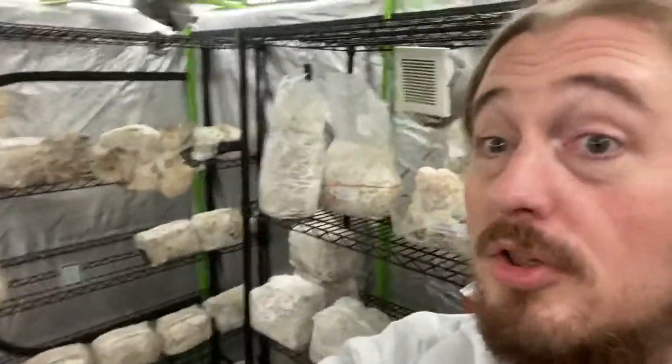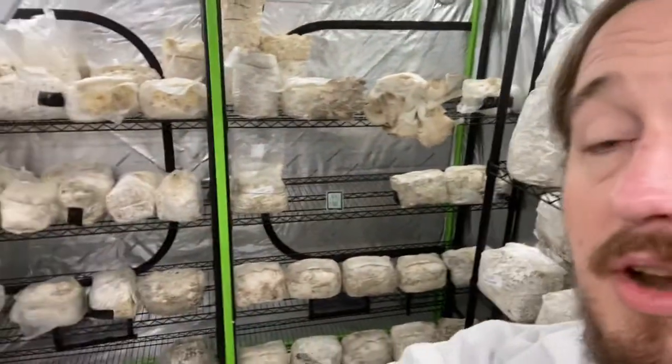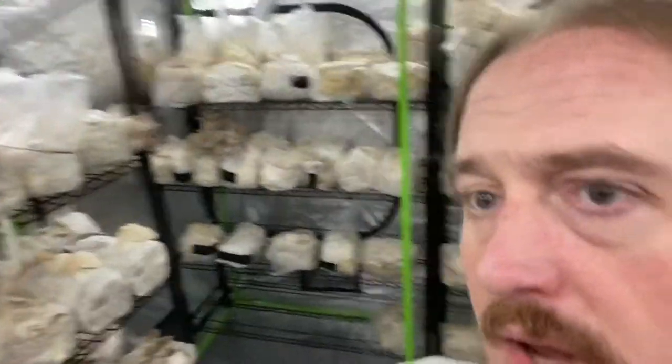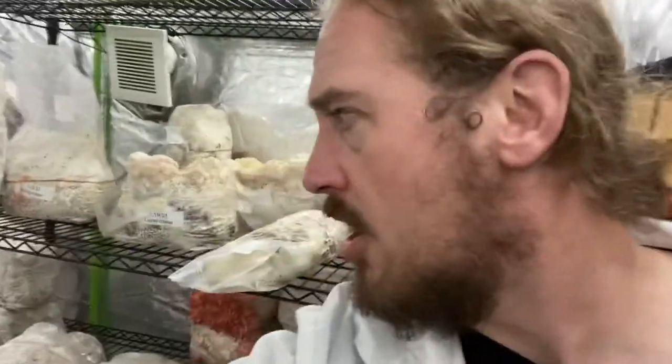I'm in our fruiting chamber and I've actually got to spend a couple of hours in here today, moving blocks around for flushes, doing a harvest, everything. It's nice and moist in here — about 69.8 degrees Fahrenheit, so a little warmer, right on the edge — and 82-83% relative humidity.